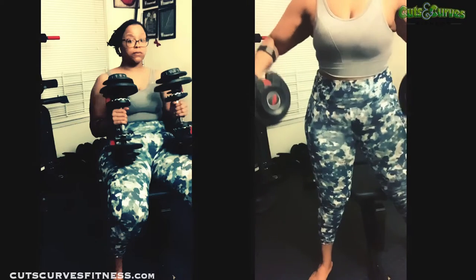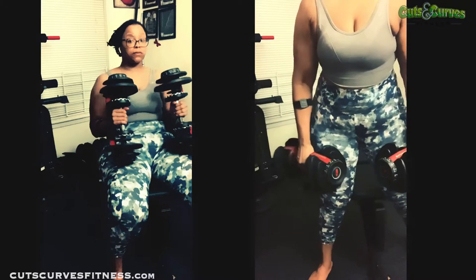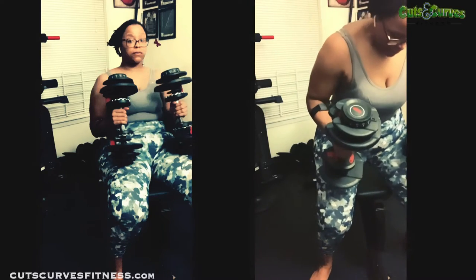Then I do a chest fly with dumbbells after that. I think I do fifteen reps for the lateral raise and then twelve reps for the chest fly — I like to keep that one a little lighter so I can get the full range of motion.